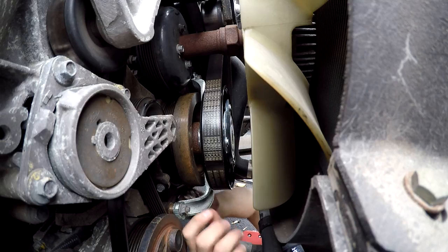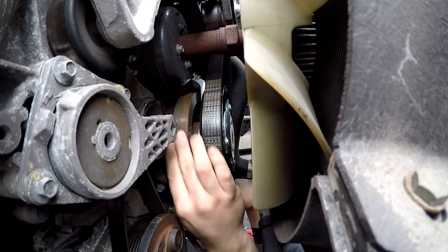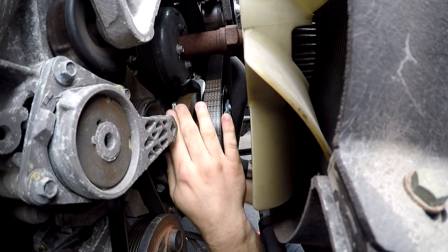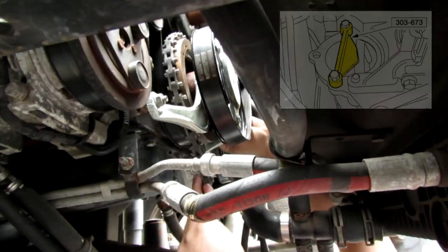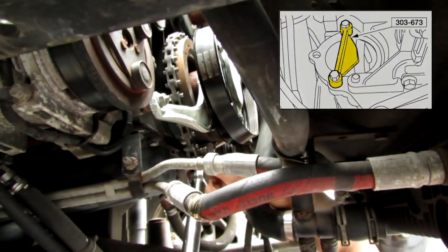From under the vehicle, feed the chain wrench over the smooth part of the crank pulley, from the passenger side over to the driver side, and brace the handle against the passenger side leaf spring. Alternately, the Ford flywheel lock tool 303-673 can be used to prevent the engine from turning.